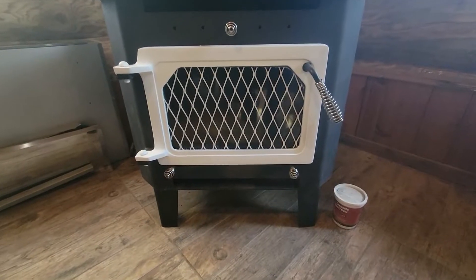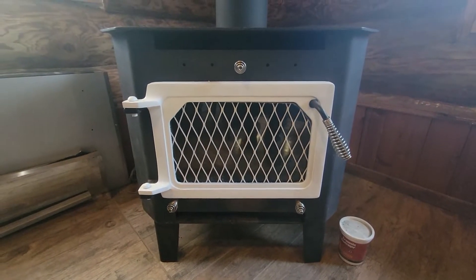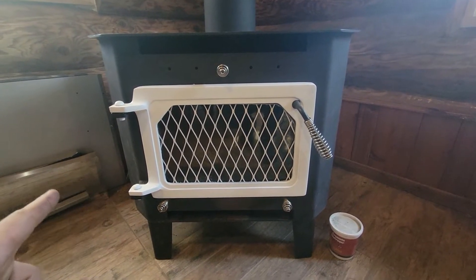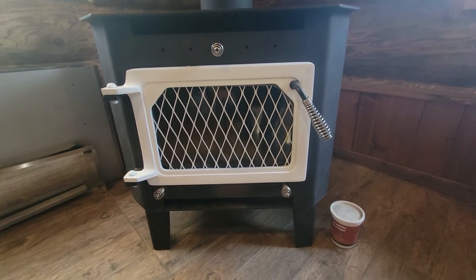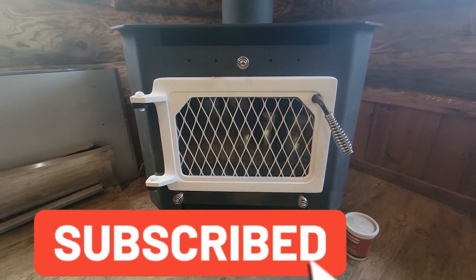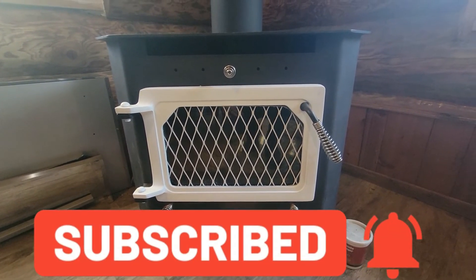There it is fully assembled. We are pretty happy with it — I think it looks pretty good. We are going to have to wait and see how it cleans up because it's obviously going to get a little dirty. Hopefully we can just clean this pretty easily with a rag, but time will tell on that.